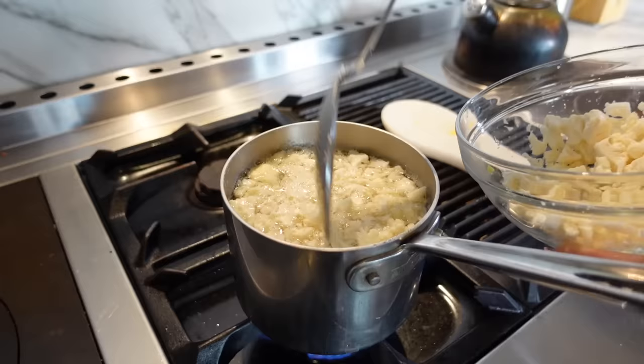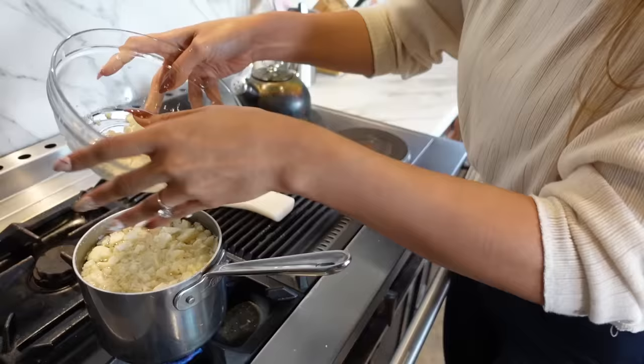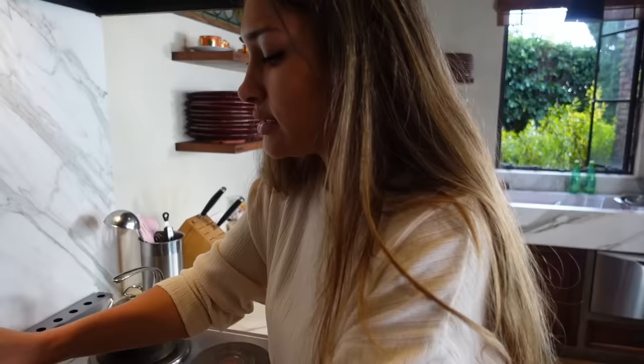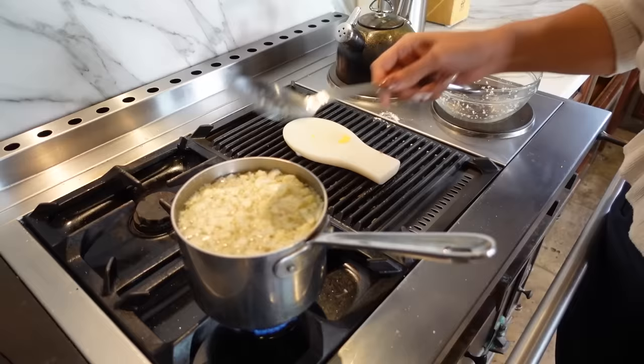I like mine really cooked — I don't like hard pieces of cauliflower. I will let mine cook a little bit longer, but I'll let you know how long I cook mine for. If you want yours a little more al dente, I would do about five minutes. We will be back — let's go ahead and finish up the rest of our ingredients.